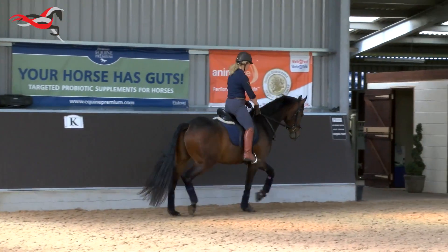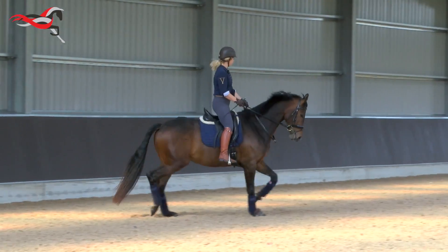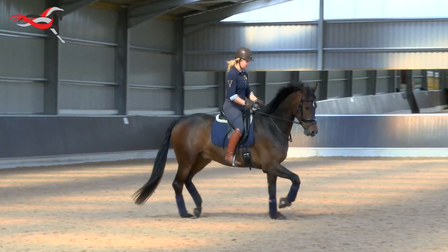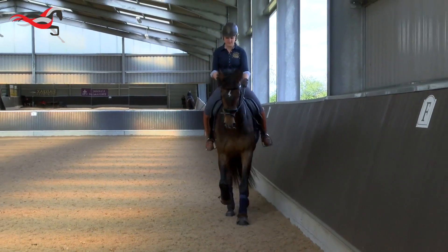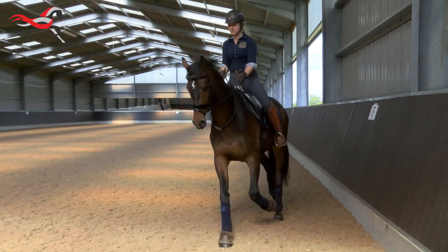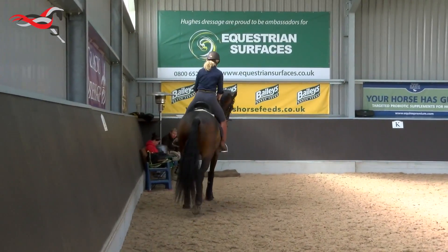So what I want you to do — you've warmed him up — I now just want you to think hands together very, very slightly. I want his neck at a height where he isn't diving down over your hand, and then we want to create a nice shape in front.